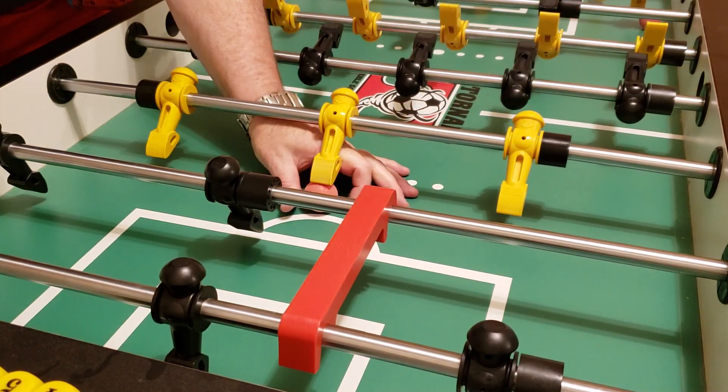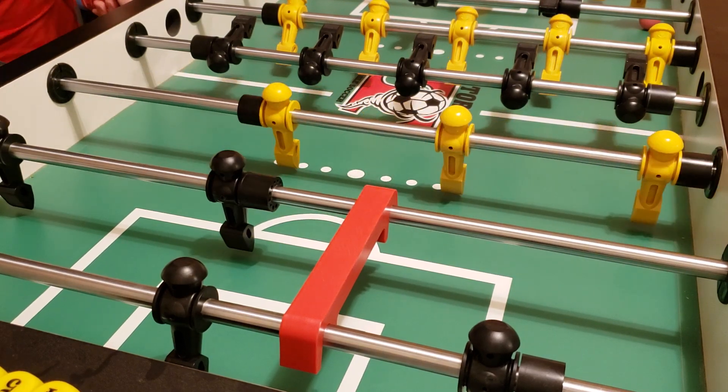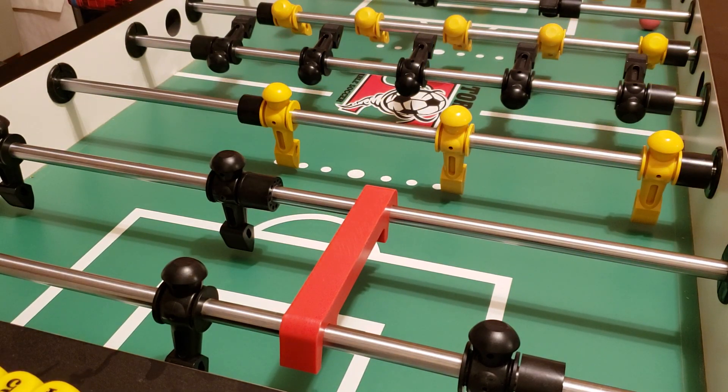Frustrating. These are warrior balls I'm using by the way. Let me check the video — the video is still going, I think. That's good.